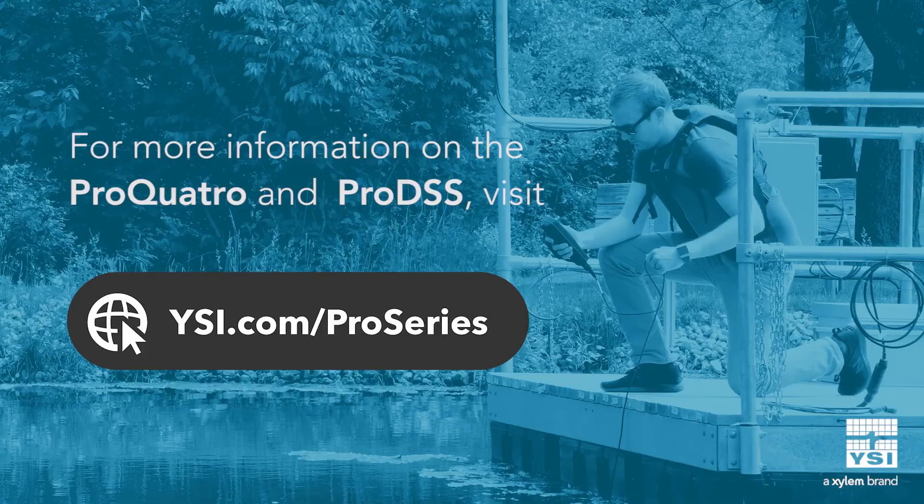While both instruments are powerful, the Pro DSS offers superior functionality and additional measurement capabilities that distinguish it as the ultimate sampling handheld. No matter which instrument you choose, the YSI Professional Series sets the standard for water quality sampling. You can learn more about these instruments and our full range of options at ysi.com/pro-series.